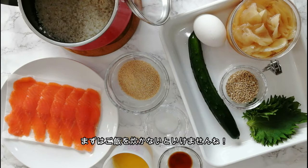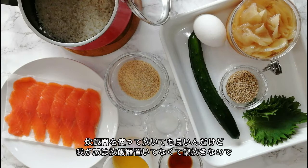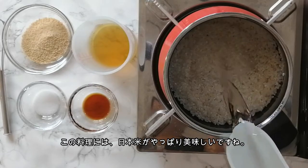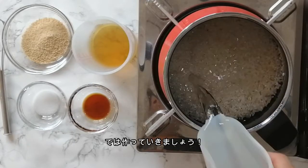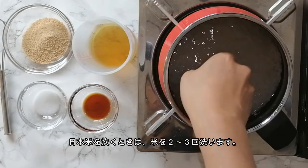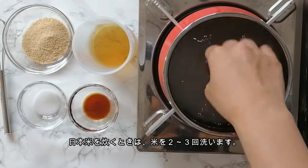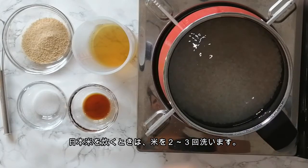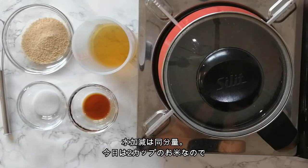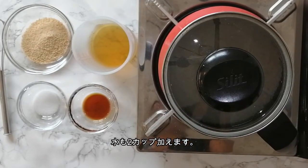First, you have to cook rice. You can use a rice cooker if you prefer, but I usually make it in this cute pot. For the best flavor, I recommend using Japanese short grain sushi rice if you can find it in your area. After all, we are making sushi! Today, I'm using 2 cups of rice, so I will need 2 cups of water to cook it properly.